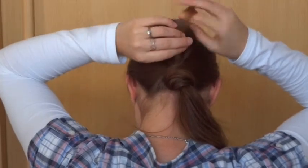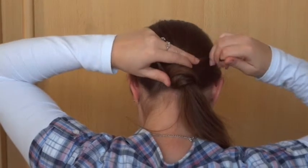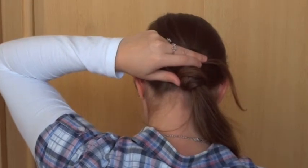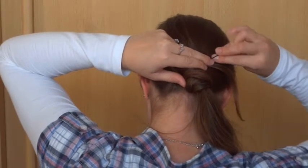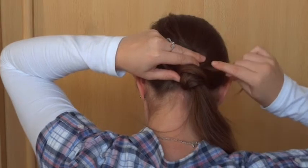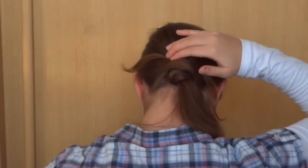Now divide the end into two strands. Use a bobby pin to pin half of the strand on the right. Use another bobby pin to pin the other half on the left.